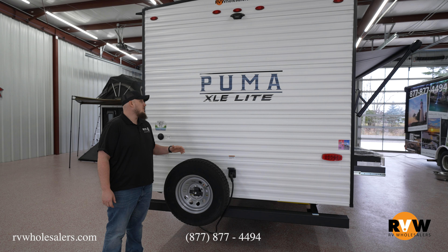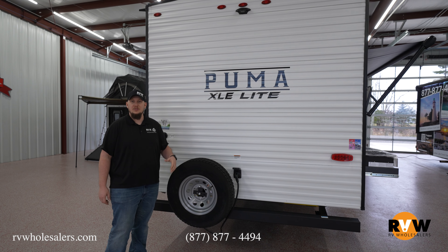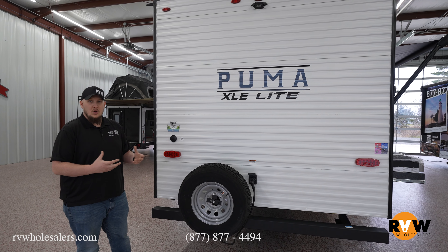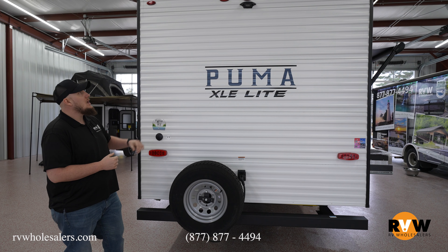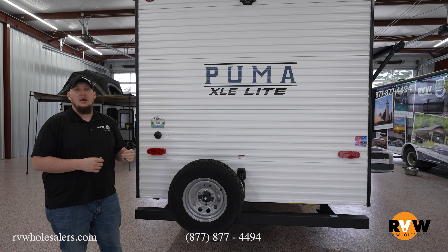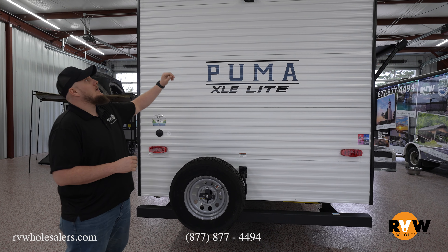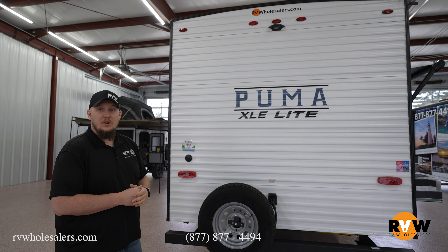Here we are on the backside of the Puma 30 DBSC. You get a full-size spare with the aluminum rim, so you wouldn't even notice if you swapped it out after a blowout. You do get a full-size bumper so you can put that sewer hose in there if you'd like to. And you get the Furion backup camera prep, so you can use your backup camera to see what's behind you while you're going down the road.